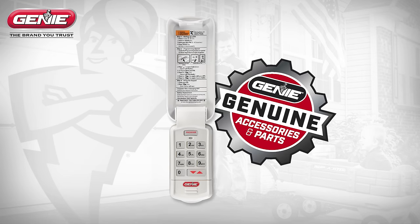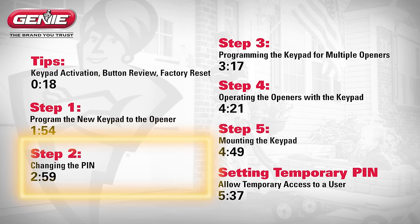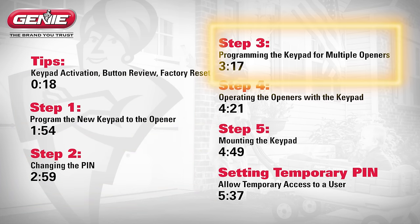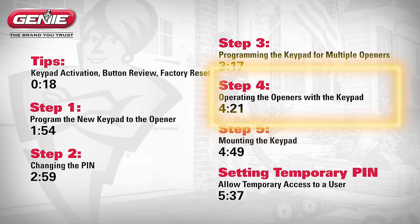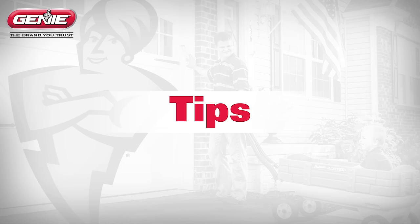Thank you for choosing the Genie Wireless Keypad. The following will walk you through the programming and mounting process. See the description for times if you need to review a specific step. It is recommended to complete the programming of the keypad before mounting.